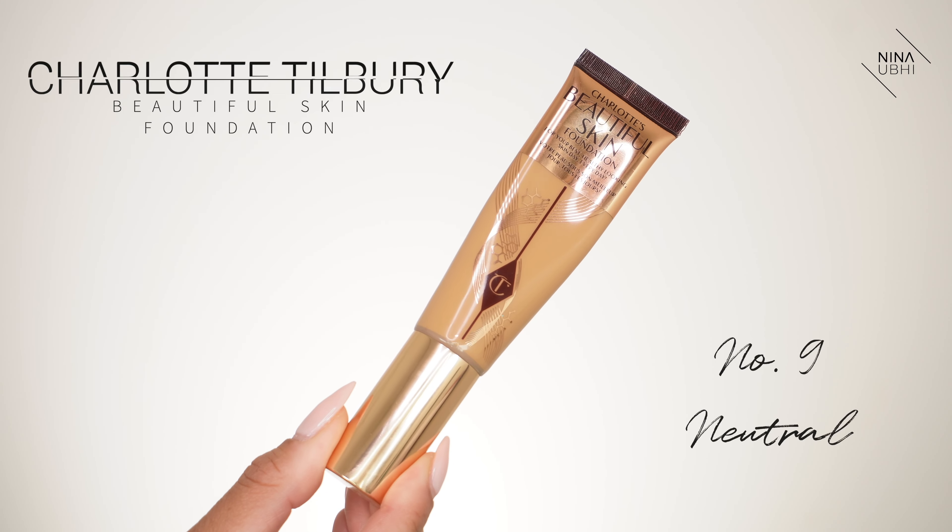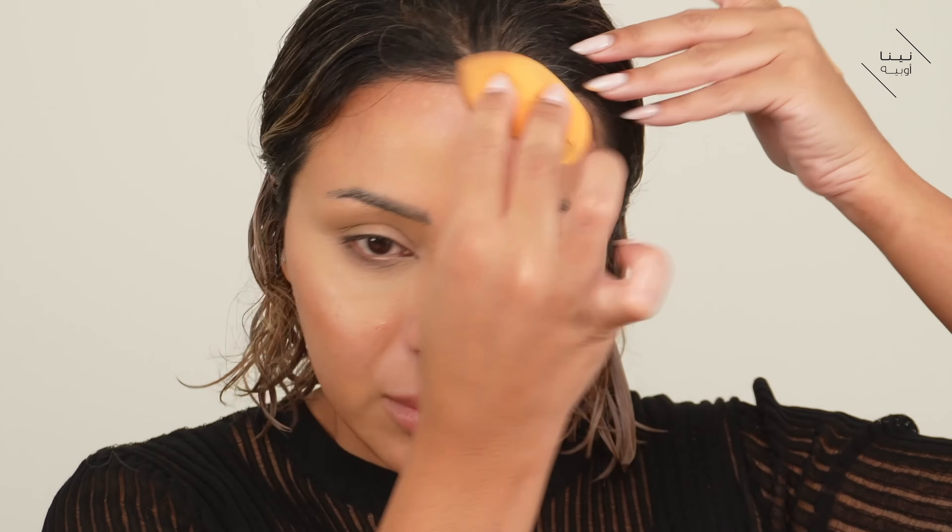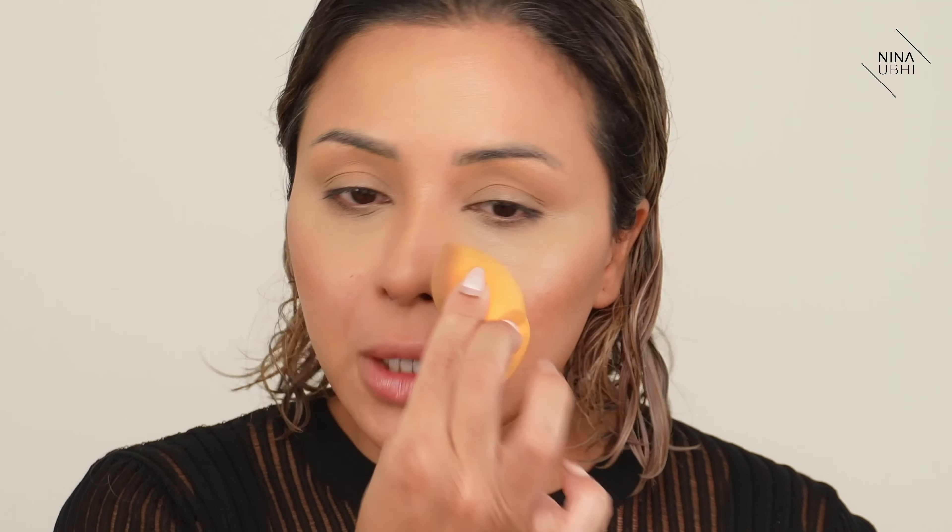I've buffed everything in with my Charlotte Tilbury Hollywood Complexion Brush, keeping the shapes but making sure the edges are nicely faded. Now I'm putting on my foundation — Charlotte Tilbury Beautiful Skin Foundation in number nine neutral, because I'm currently loving this foundation. I put a little bit on the back of my hand, grab my sponge, and start buffing from the forehead, working down the nose, under eyes, and then the rest of the face.